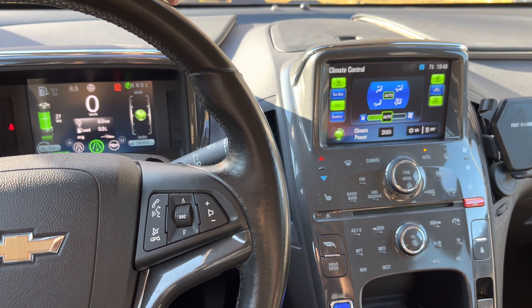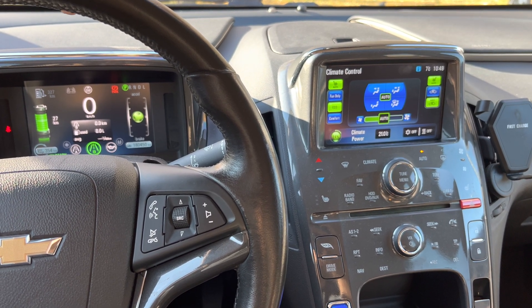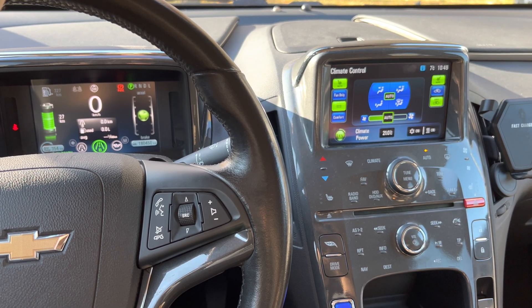And you can charge your car, even in the States, in about 3.5 to 4 hours.